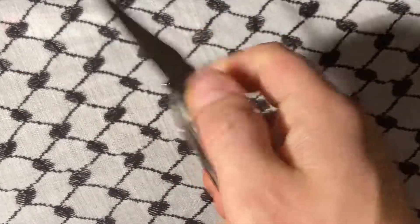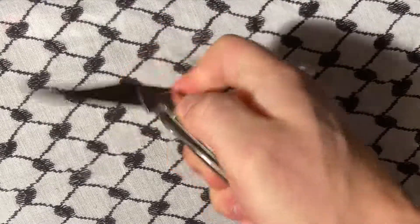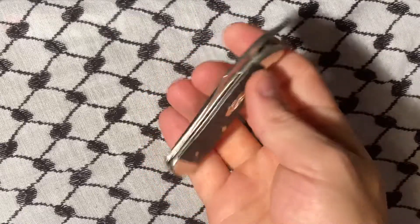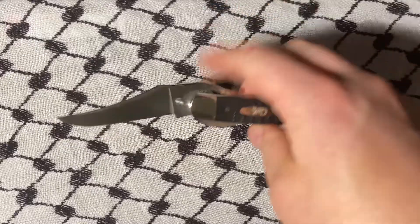There are a couple ways you can open this up. You can brace it on your pinky, put it right there, and flip it open in one smooth motion.